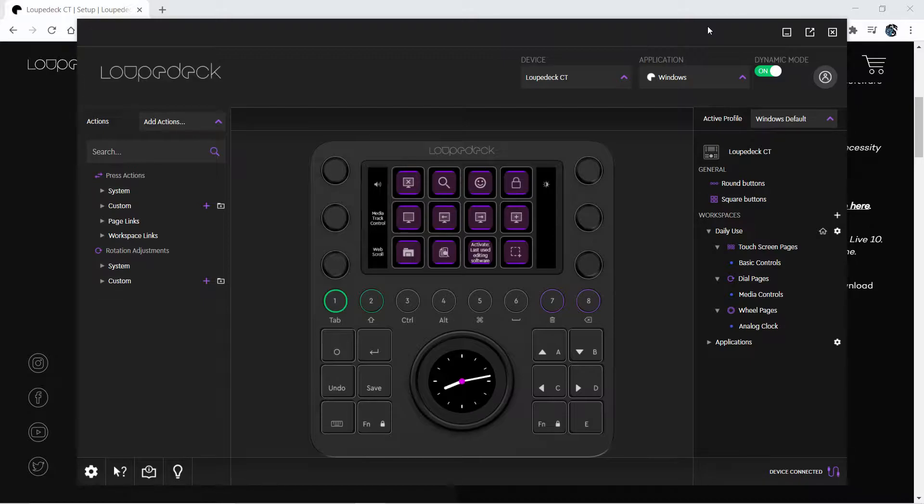Out of the box, the Loupedeck CT supports Adobe Lightroom, Photoshop CC, Premiere Pro, Final Cut Pro X, Illustrator, Streamlabs, OBS, After Effects, Twitch, and some general operating system controls. A quick trip to the third-party downloads gets me access to Blackmagic's DaVinci Resolve.